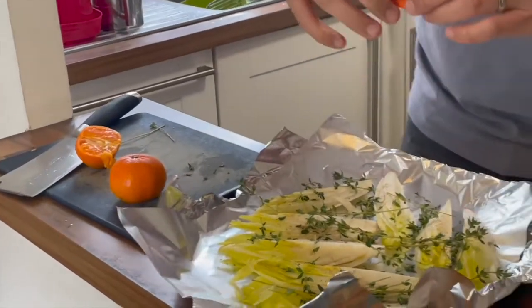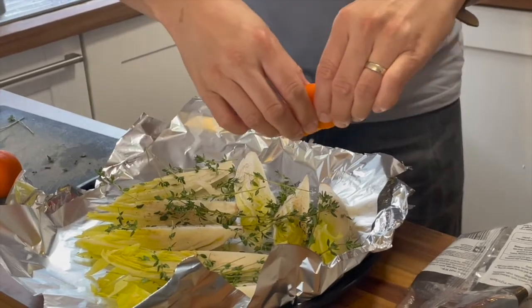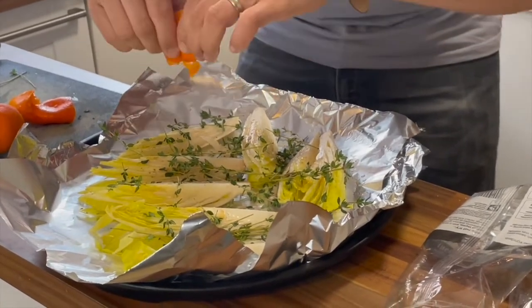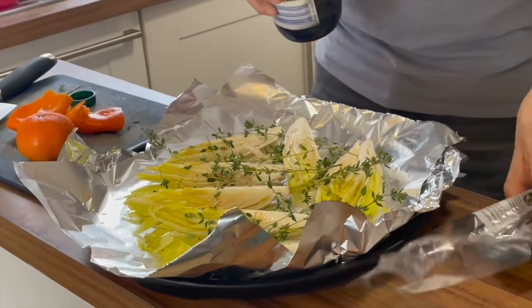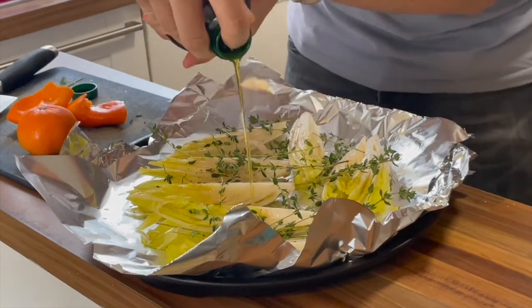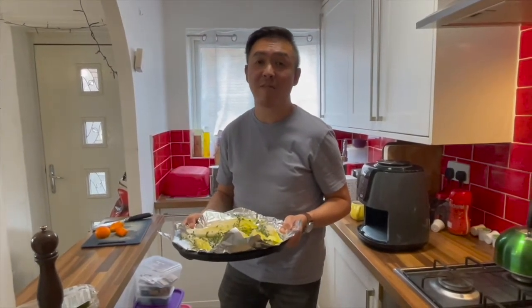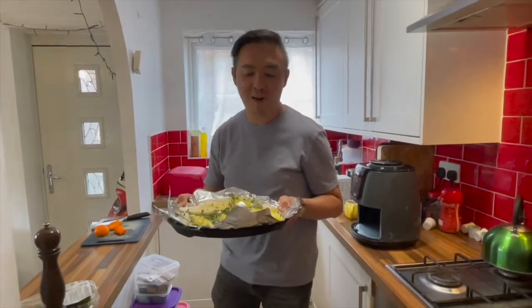Have some of this juice from the easy peeler. I think this will liven up the dish as well — it's giving it like some sort of orange color to it. As with most of these vegetarian type dishes I also put some olive oil in to help the cooking. So now I am going to put it into the oven at 200 degrees for 15 minutes and it should come out smelling fragrant and delicious.